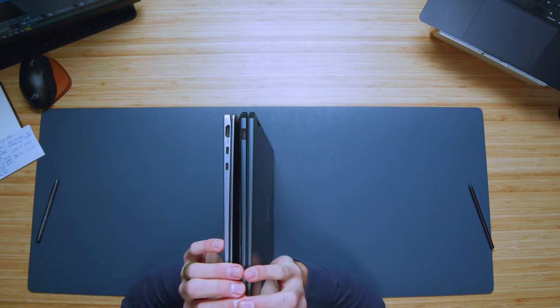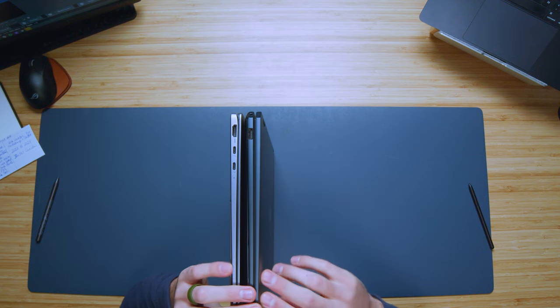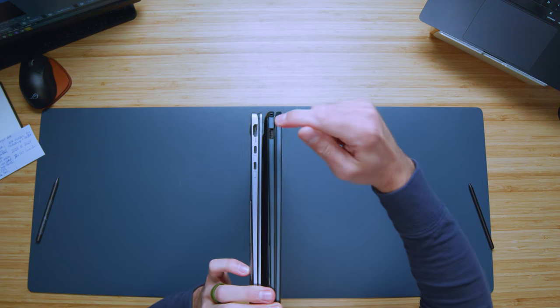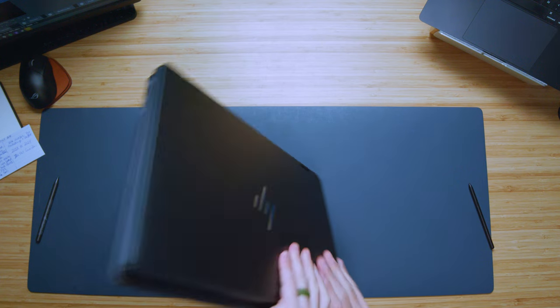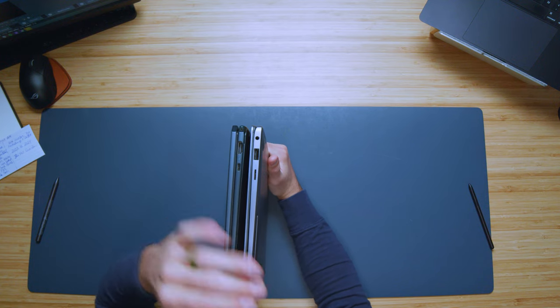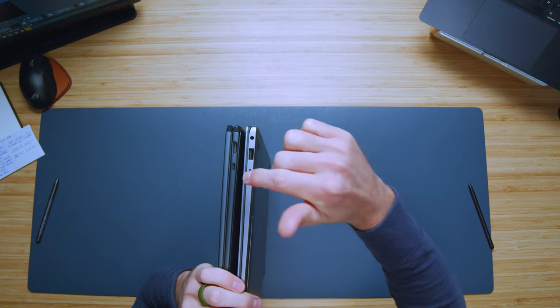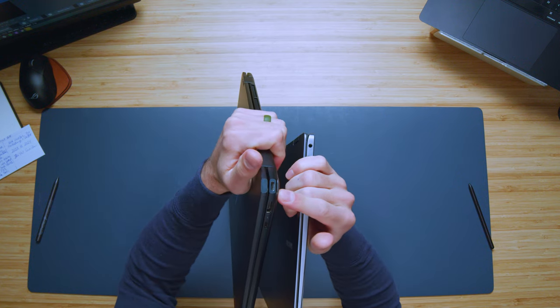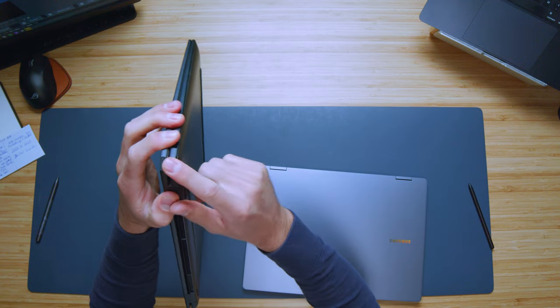Taking a look at the ports: Galaxy Book 4 versus the HP Spectre x360 16-inch — HDMI and USB Type-C for the Galaxy Book, USB Type-A for the Spectre on one side. On the other side, one USB Type-C and HDMI for the Spectre and a headphone jack, plus hidden ports at each corner — one USB Type-C and one headphone jack. The Book 4 has USB Type-A and a micro SD card reader. I like the Book 4 ports a little better because of that micro SD card reader, which allows quick storage expansion.